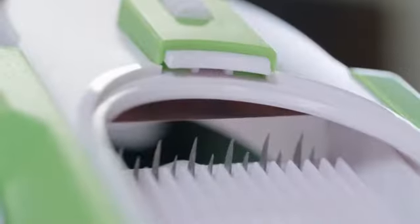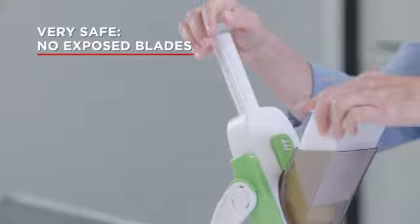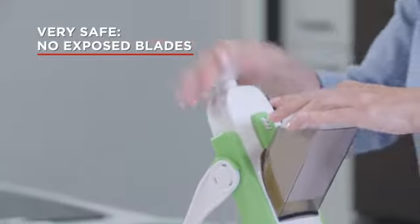Use the precise thickness adjustment for more than 30 different cuts. And the Pump and Slice is very safe — no exposed blades.